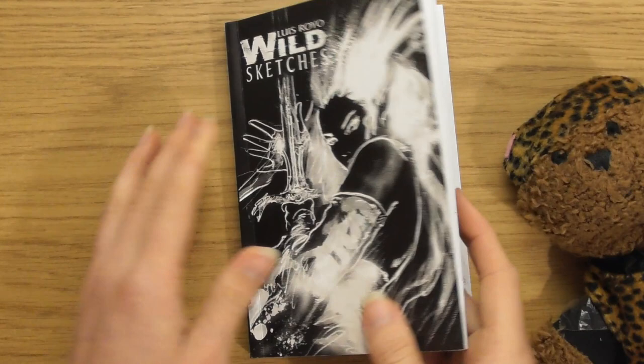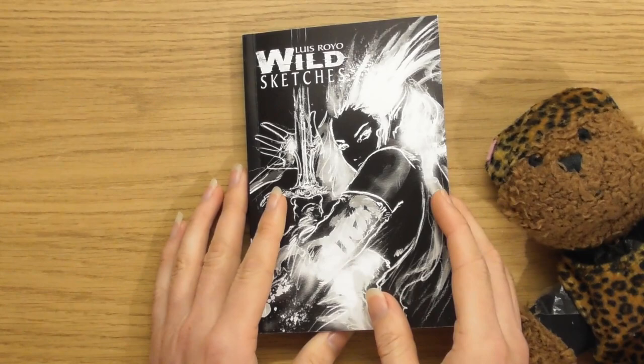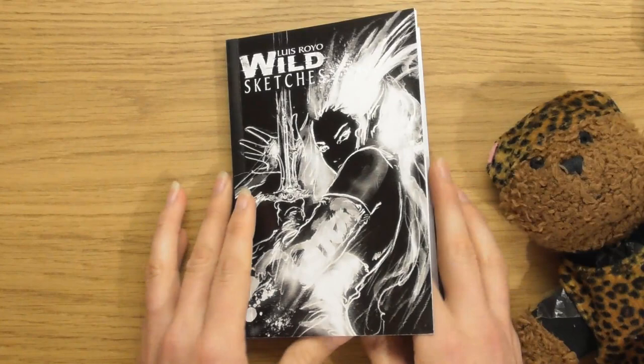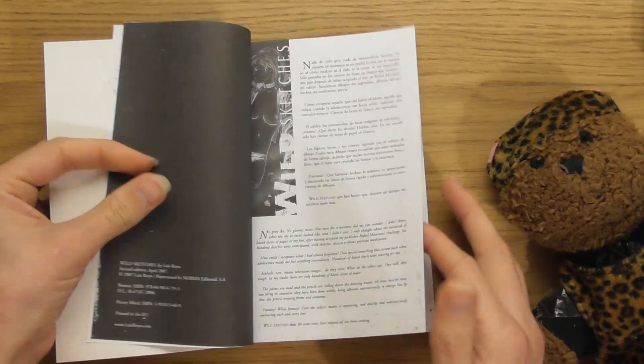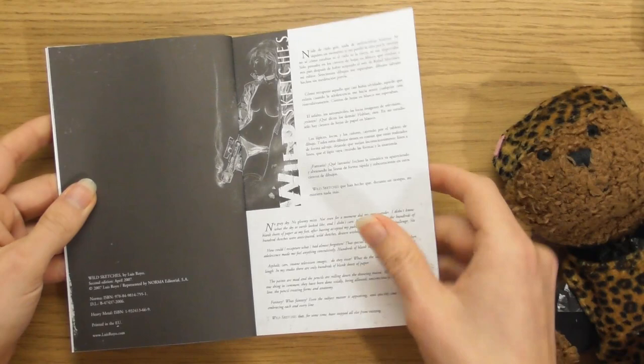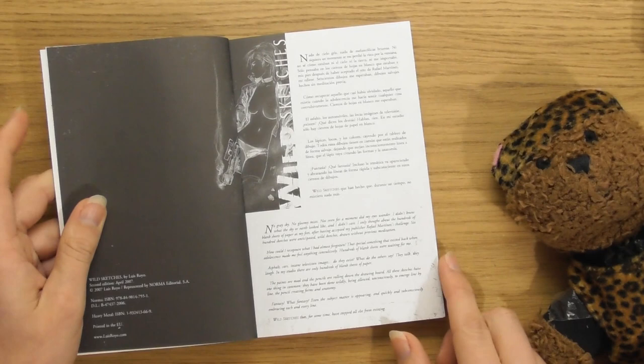I've got to say something: the other versions, Wild Sketches Volumes 2 and 3, were listed as the English version, but this one, Wild Sketches 1, was listed as the Spanish version. The Spanish versions are a lot cheaper, but the thing is there's not that much writing in these. And we still get English in it anyway, so it doesn't matter whether you get the Spanish version or the English version. My advice would be to pick up the Spanish ones because they're like half the price.